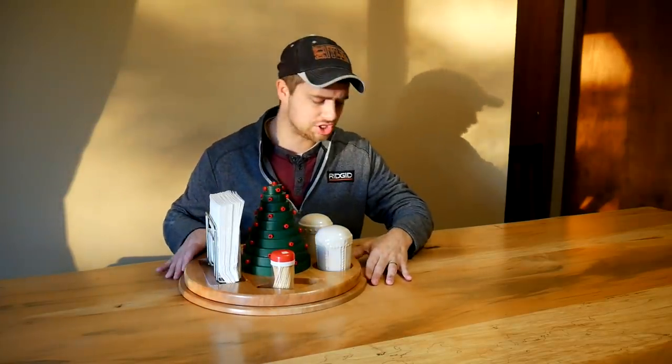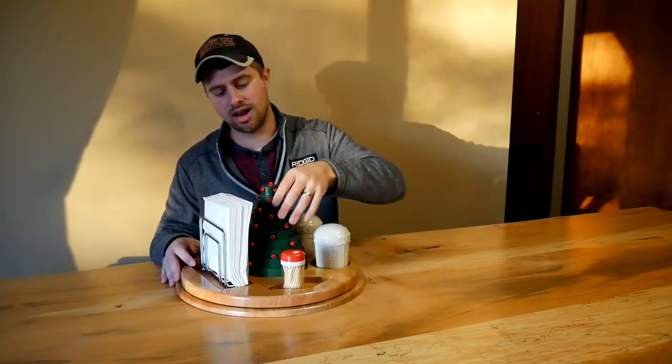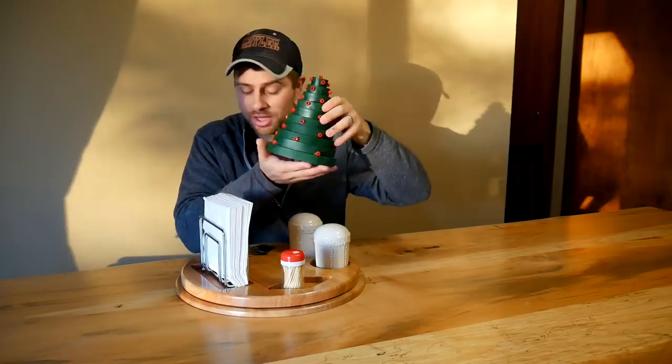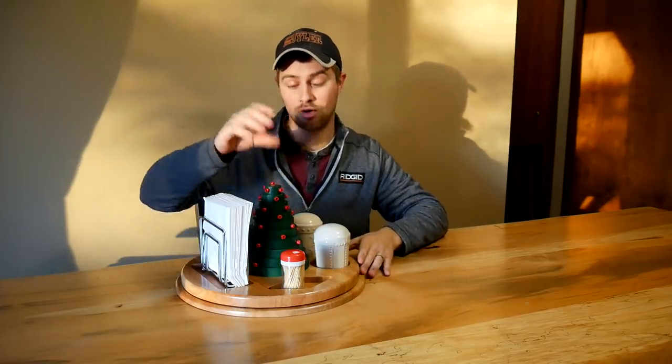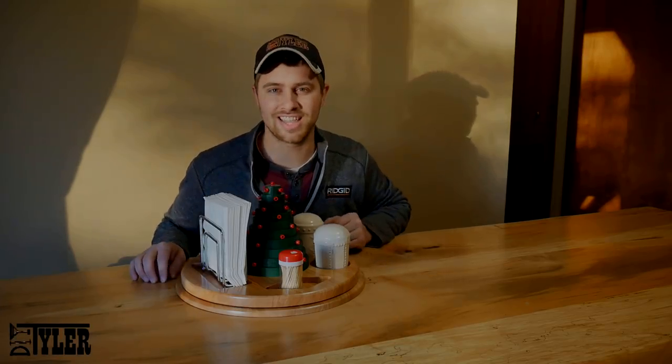This is made out of solid cherry. It does have a bearing in it so you can rotate it around — it's a little bit sticky right now. We made it so it has a removable centerpiece, which for right now happens to be a Christmas tree that the kids and I put together. But you can put anything you want on there, whether it be with the seasons or maybe just with the table setting that you want at that time. We will be giving this away to one lucky winner along with a pair of Carolina boots, who is a sponsor of today's video. Let's get to building this thing.